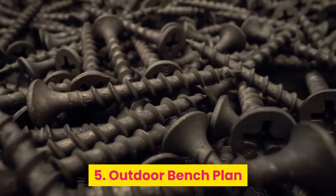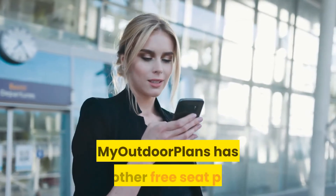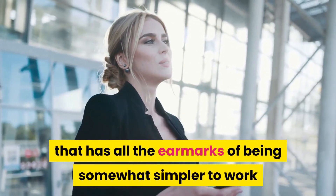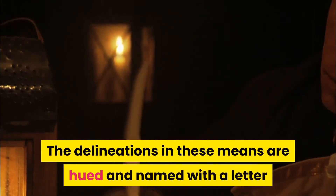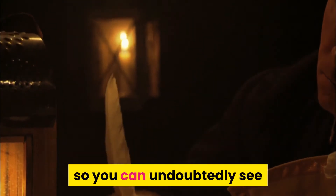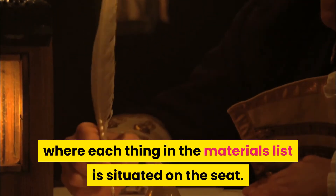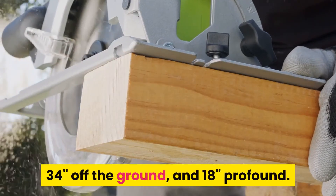5. Outdoor Bench Plan. My Outdoor Plans has another free seat plan that appears to be somewhat simpler to build than the previous one, though there are a few additional pieces to it. The illustrations in the steps are detailed and labeled with a letter so you can easily see where each item in the materials list is located on the seat. This seat is 48 inches long, 34 inches off the ground, and 18 inches deep.